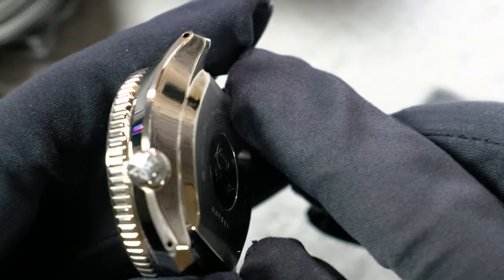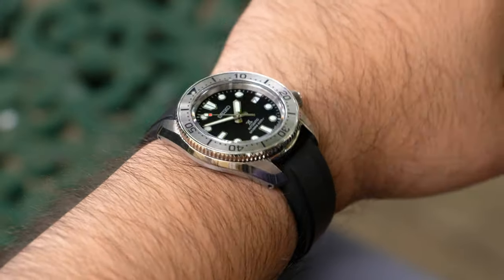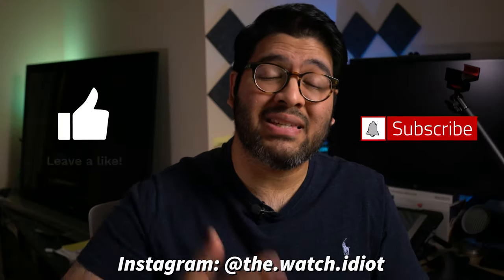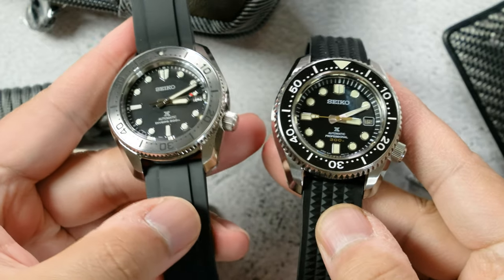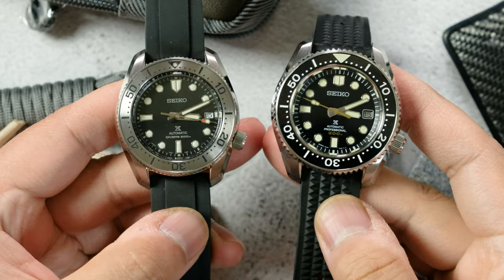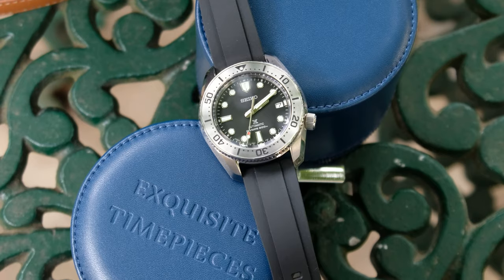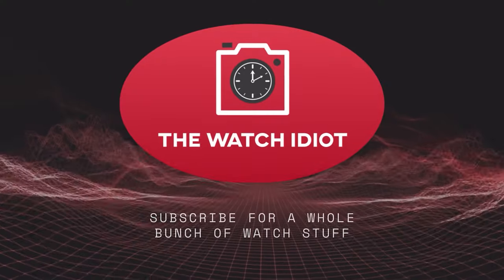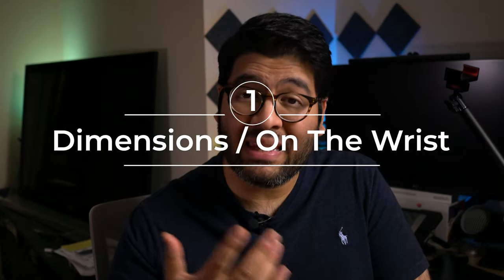I might be looking at this Marine Master 200 as a replacement. In this video I'm going to get into all the details about this awesome watch — the dimensions, how it wears on the wrist, the dial, the handset, the case, all that good stuff. While this isn't a Marine Master 300 comparison video, I will be referencing it throughout because they are obviously very directly related. Big thanks to Exquisite Timepieces for sending in this watch for review.